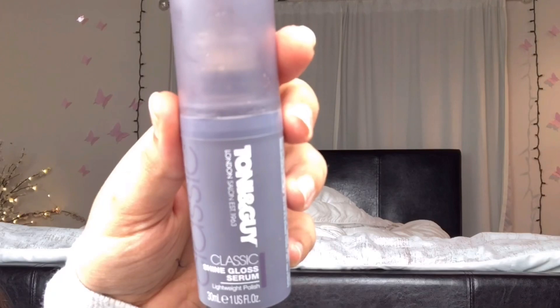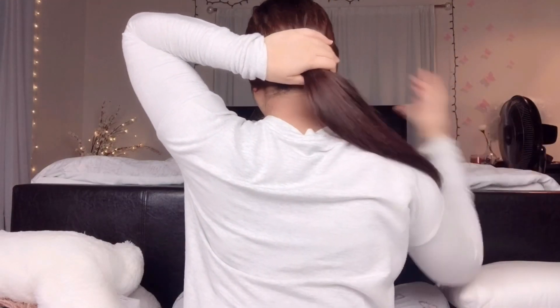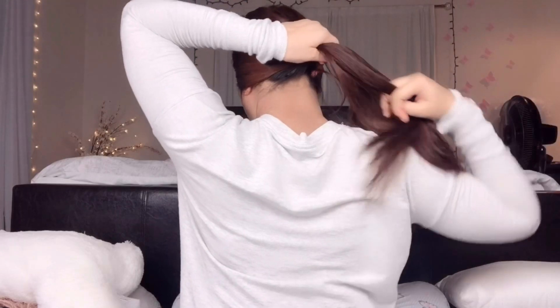Now I am applying serum to my hair — this is Toni & Guy Classic Gloss Serum, and this serum is my absolute favorite. It just tames the hair, makes it shinier and healthier, and reduces tangles. I am putting this all over my hair and not forgetting the ends, because gels, creams, and serums work better when applied to your ends, not your scalp or roots.